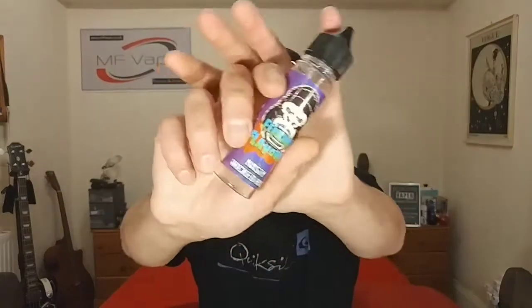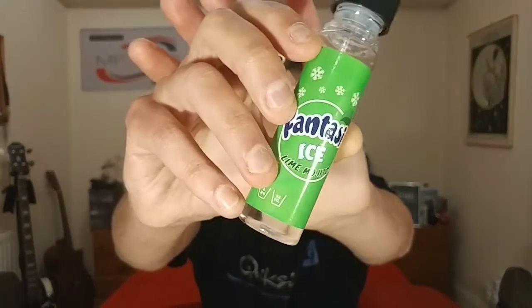What we're going to do is quickly show you the bottles. We've got the Key Lime Pie which is Ferocious Flavours, we've got Nasty Wicked Haze which is a blackcurrant lemonade, and we've also got a Fantasy Ice Lime Mojito. We'll go down, show the bottles close up, show you how you add the nicotine shots, and then come back up top and go through each of the flavours for the actual review.